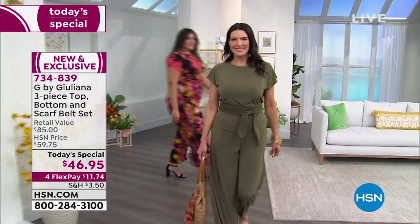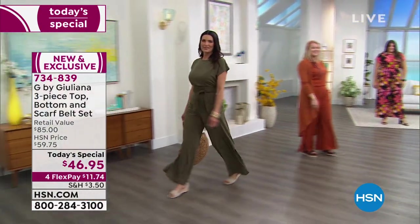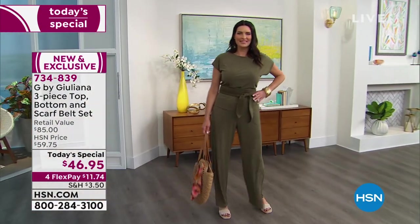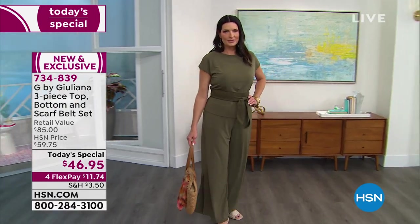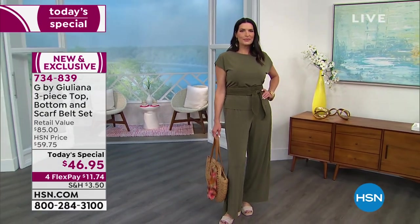I want to introduce you to your new go-to outfit for the spring and summertime from Juliana Rancic. She took her all-time best-selling jumpsuit silhouette and broke it out into two separates. Why is that such a big deal?